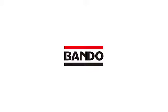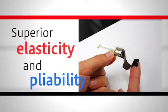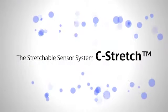Bando Chemical is presenting a novel type of sensor for measuring elongation. With superior elasticity and pliability, we have achieved every kind of measurement for strain. The Stretchable Sensor System: C-Stretch.